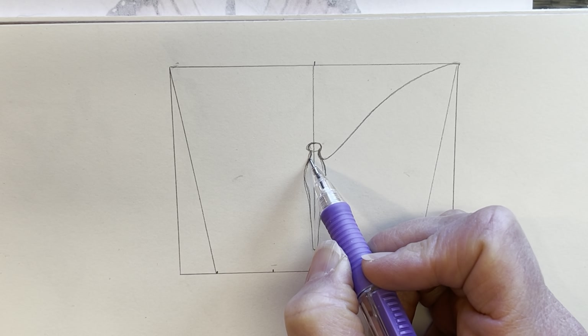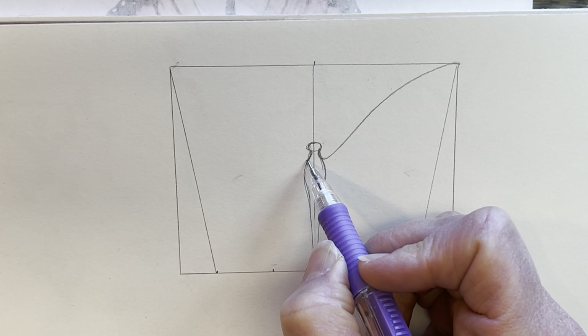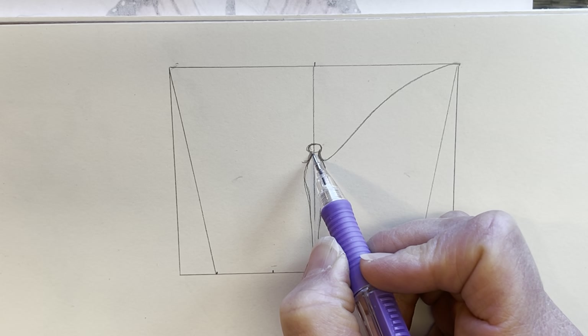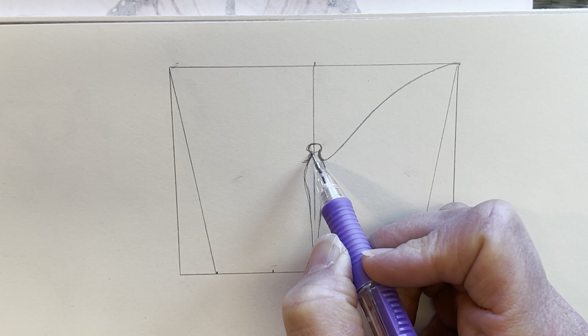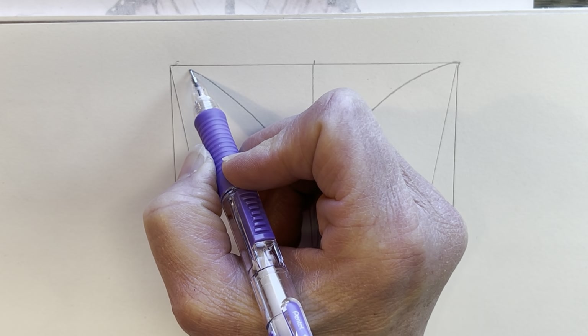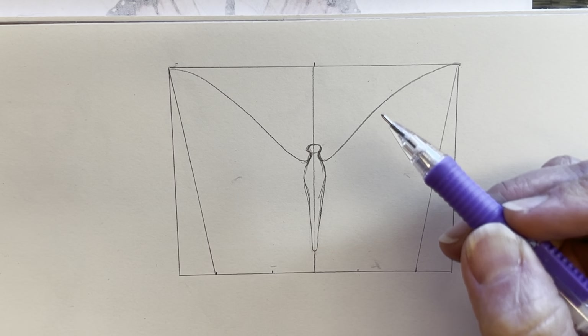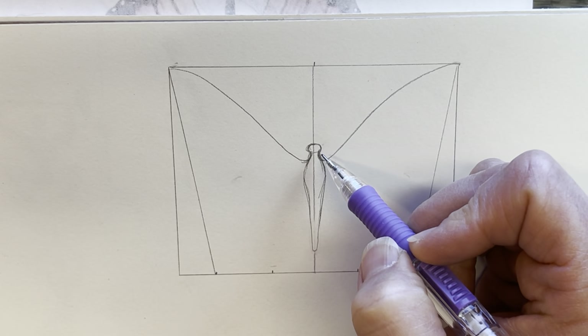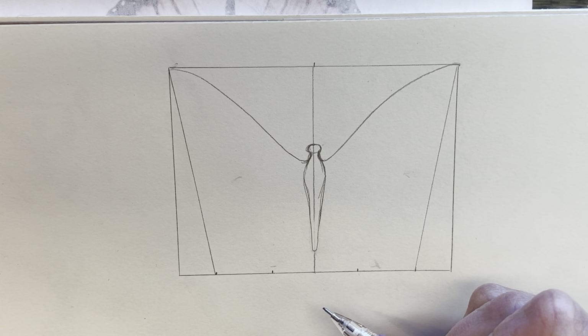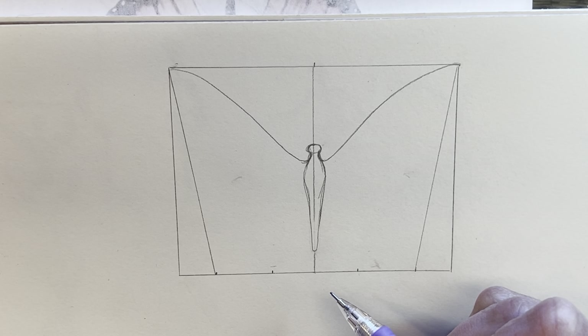Now here's where we start with our symmetry — we want to do the same thing on the other side. I'm constantly looking back and forth from left to right, going up with a soft curve to the corner. One way to tell if you've done the same is to look at the shape in here: does this shape match that shape? That will help you with your symmetry.